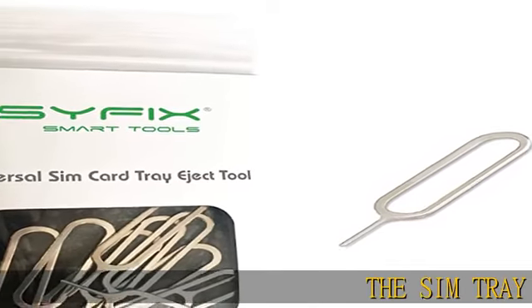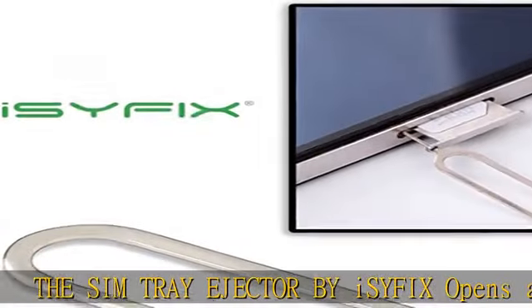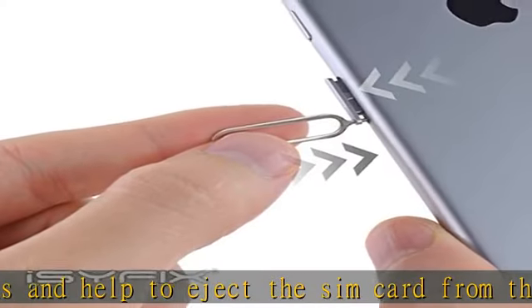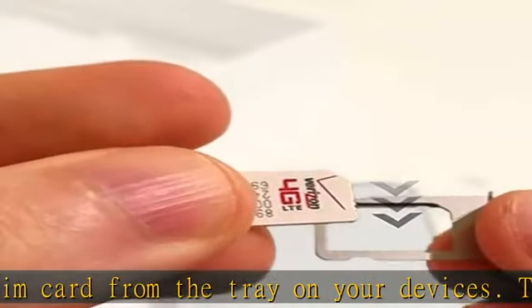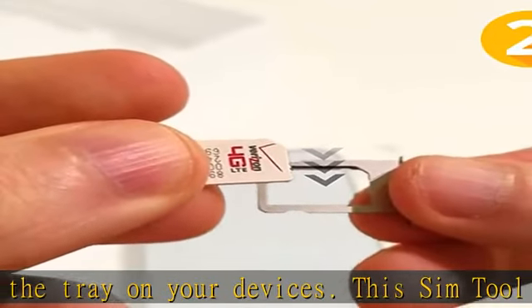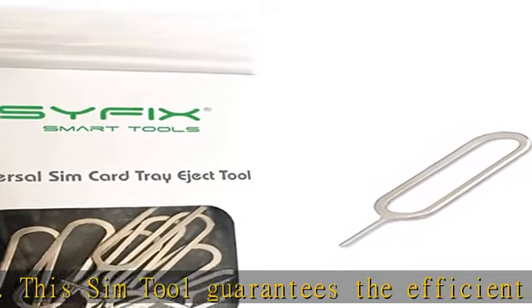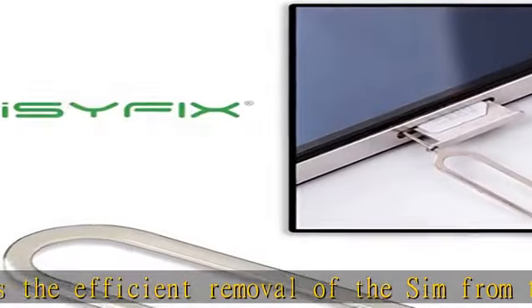The SIM Tray Ejector by ISYF-IX opens and helps to eject the SIM card from the tray on your devices. This SIM tool guarantees the efficient removal of the SIM from the tray. It's a good SIM card eject tool replacement, compatible with different devices — cell phones or tablets. This SIM card eject pin ISYF-IX for smartphones is easy to use.